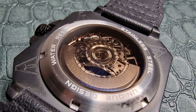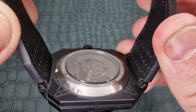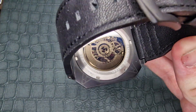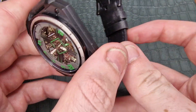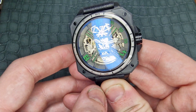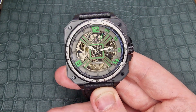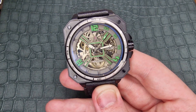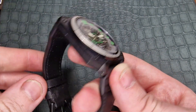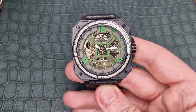Moving to the rear of the case, there is a display case back, however it is slightly frosted over. We do have some nice levels of finishing to the movement itself — not Swiss standard, but for the price I think it's nice to see. This has a sapphire crystal fitted with heavy levels of AR coating, visible from that blue tone as I move it around. There is 50 meters of water resistance — though given the screw-down crown and case back, I'm sure they probably could have done a little better with that.